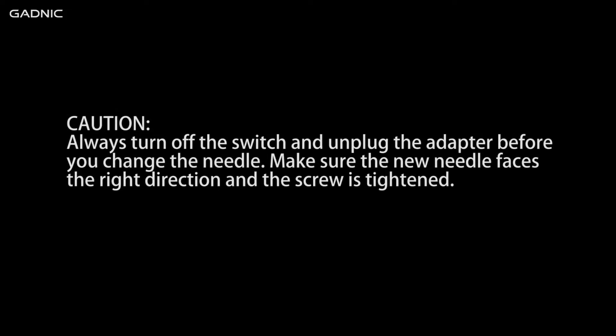Caution: always turn off the switch and unplug the adapter before you change the needle. Make sure the new needle faces the right direction and the screw is tightened.